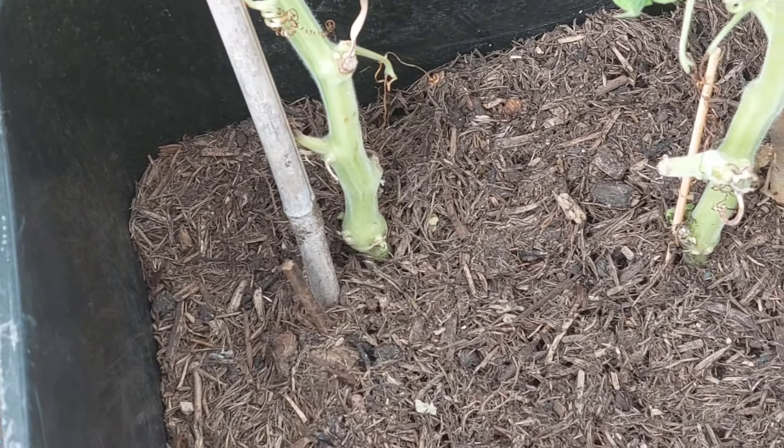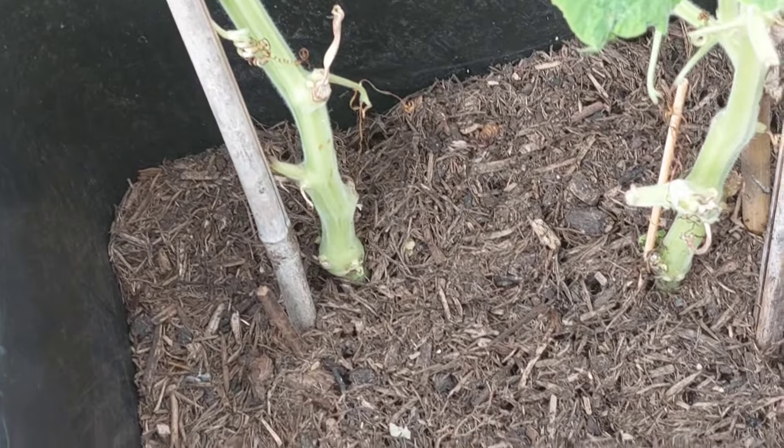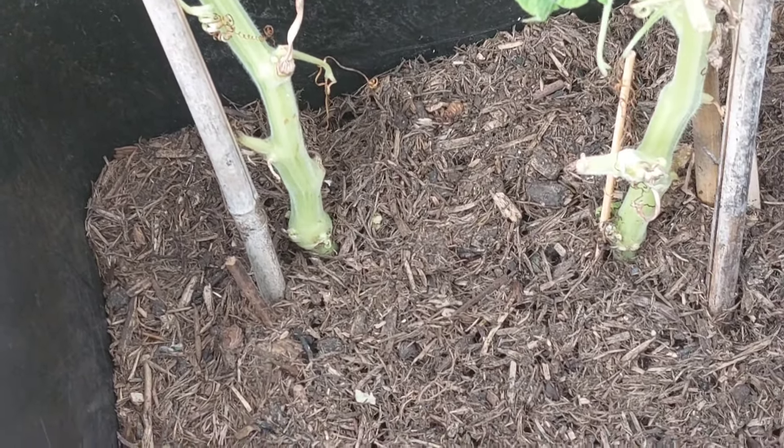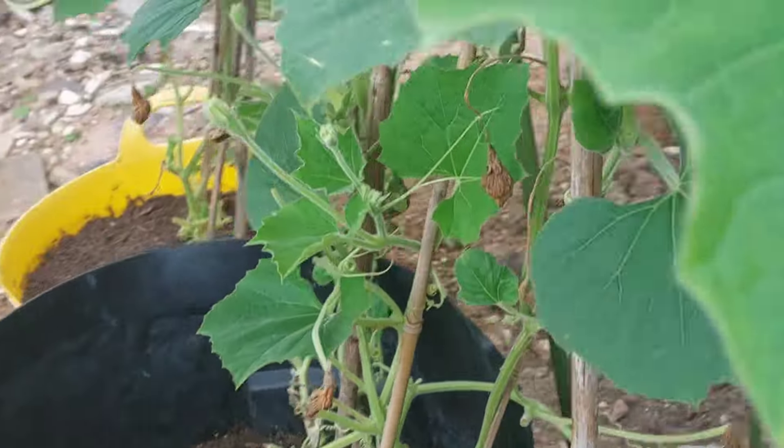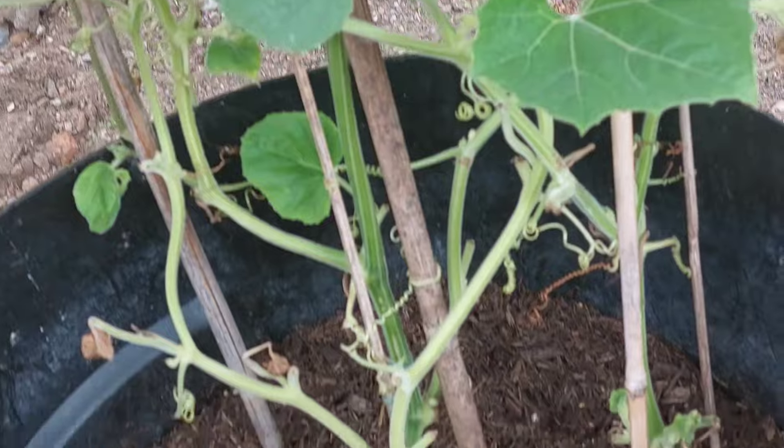I will take this fertilizer. Then the fertilizer is mixed in the water. The water will be put in, and I will take this fertilizer and mix it with the fertilizer.